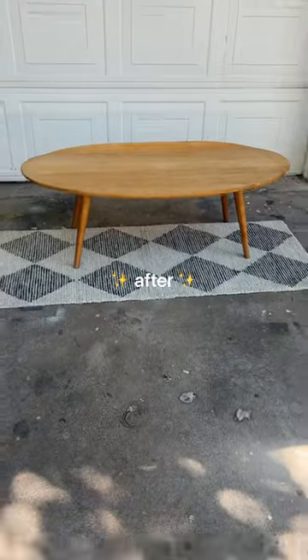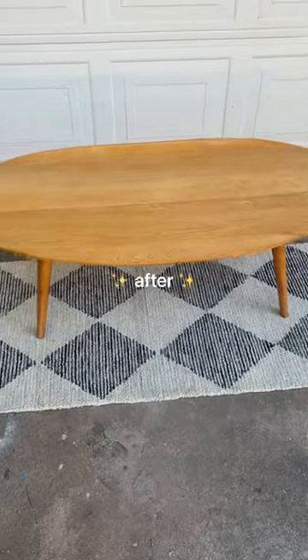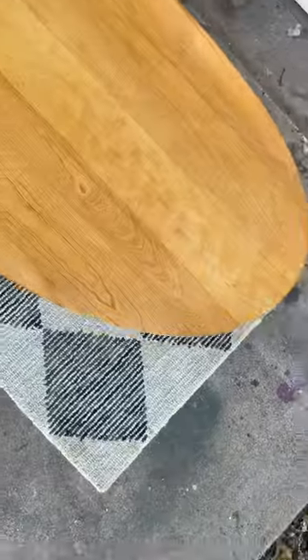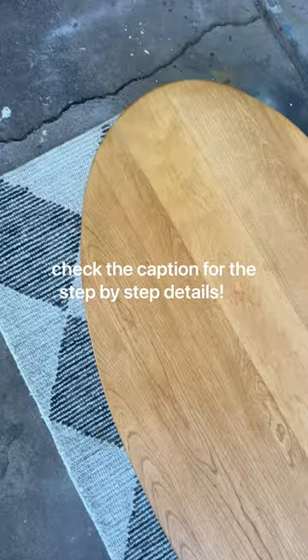Now, just to remember, here's the before and here's the after. This Conant Ball by Russell Wright solid maple surfboard table was restored to its former glory. Hopefully this video inspires a few of you to take a chance on that painted piece of furniture and see what's underneath.